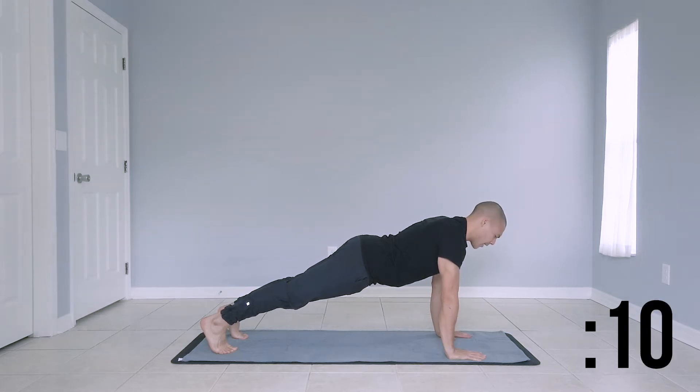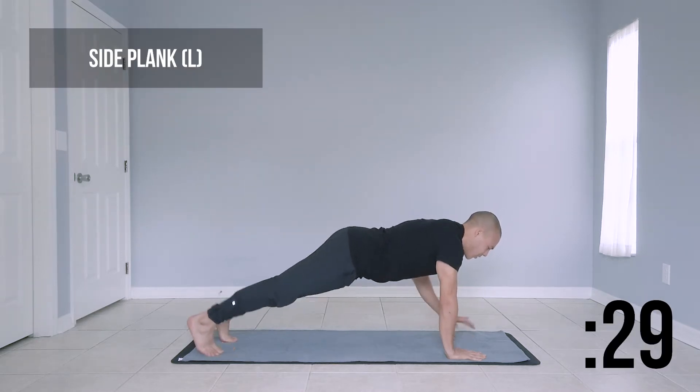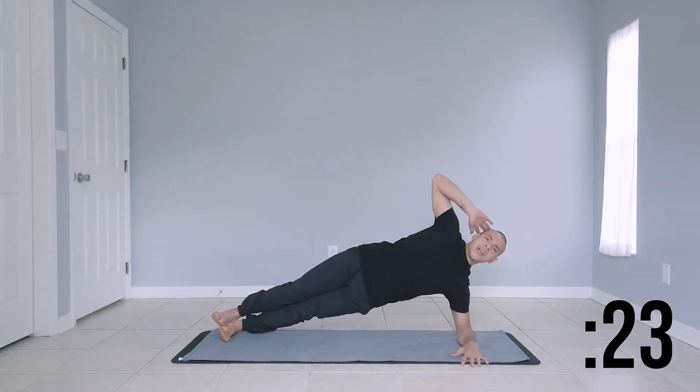Keep your neck natural, nice and neutral, strong core from your head all the way to your heels. Bring it down to your left arm, elbow stacked directly below your shoulder. Nice strong side plank on your left side here.